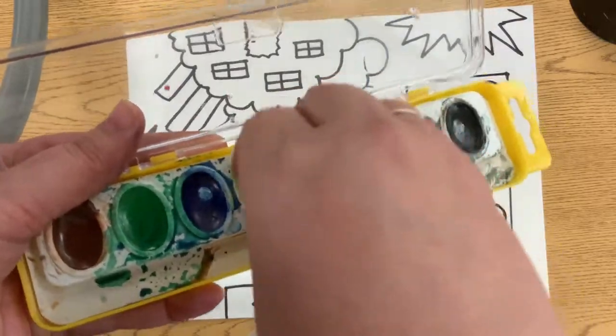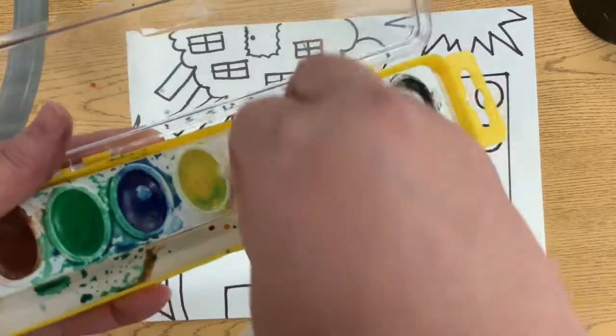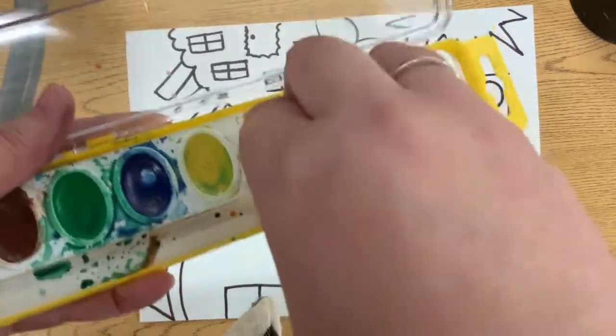We want to keep these as clean as possible so that our colors are really bright. But it's okay to clean them out.